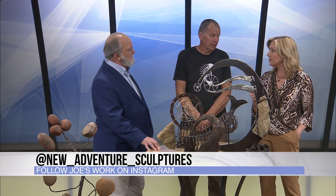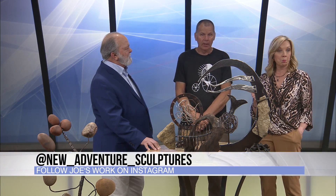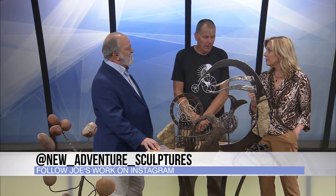Joe Molesky, where can people find your art? Do you have a website? New Adventure Sculptures on Instagram. Blue Stem Gallery out of Columbia, Missouri — that's the only gallery I'm in right now. My push has been towards sculpture walks. When I see something small I make something small, but I'm thinking big — you've got to have a crane and a trailer to haul it. That's what I fell into. Really appreciate you sharing with us. Thanks — it's been fun. We'll be right back.